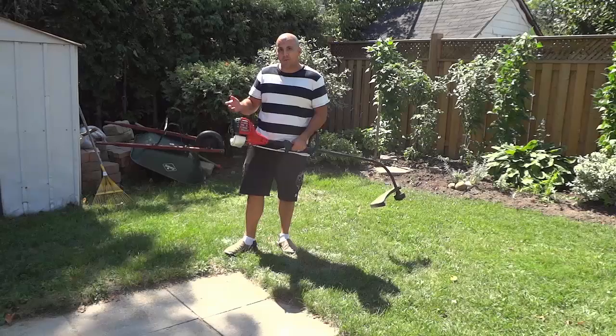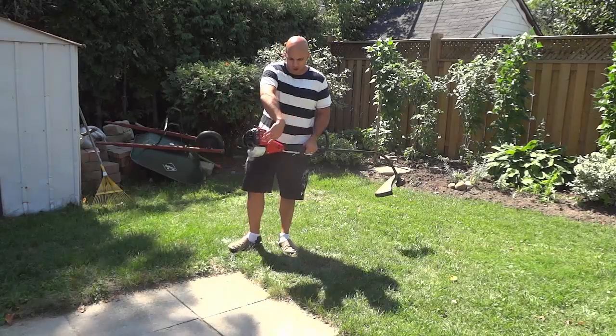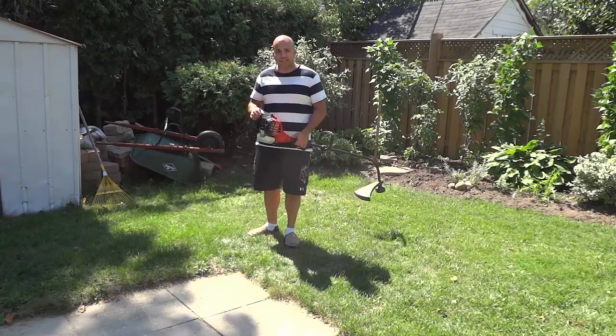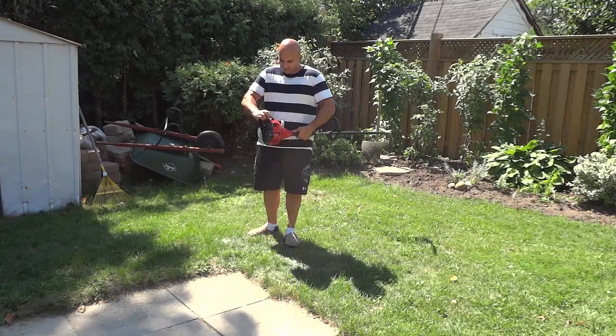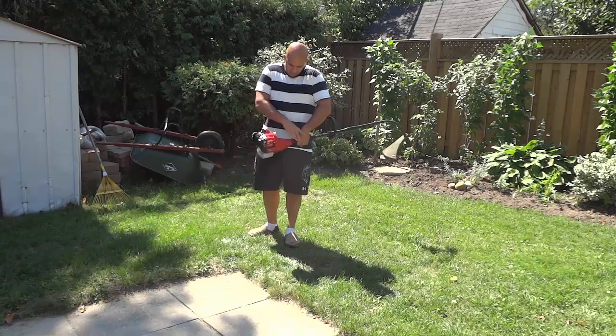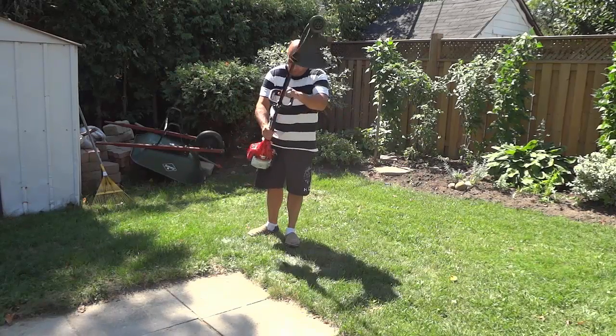I'm going to go ahead and start it up right now and just use it around here for the purposes of demonstrating it within this video. I'm going to go ahead and prime it, just right here. Alrighty, then I'm going to hold the trigger. We're going to start her up.